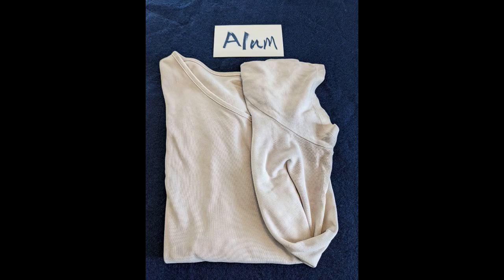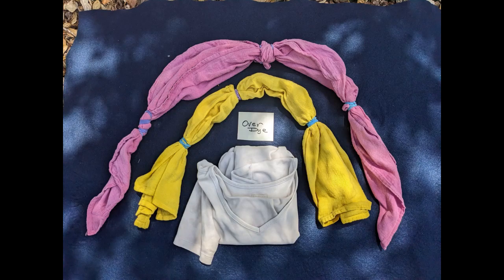Next is the logwood-dyed t-shirt. I plan to dip the t-shirt twice. The shirt was dyed in a second extract of logwood, so the color is very pale.